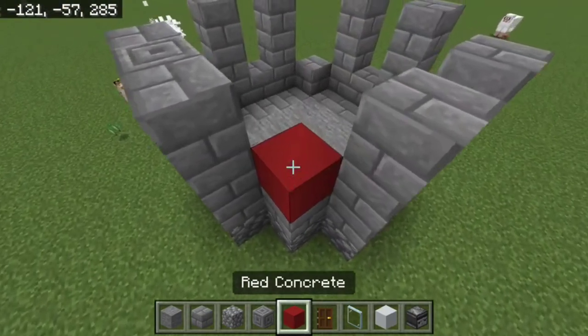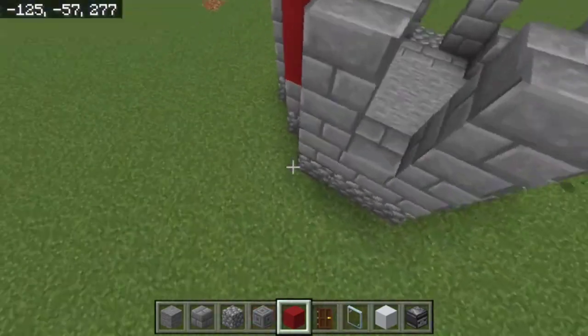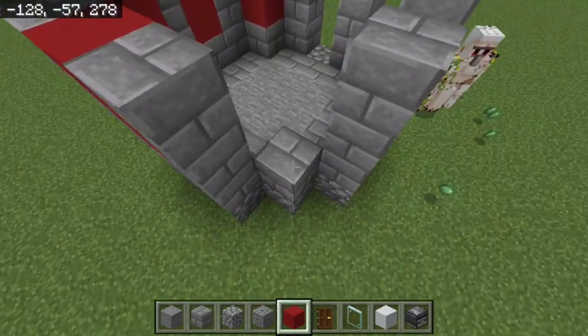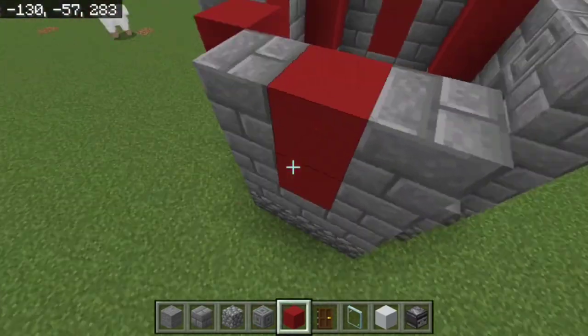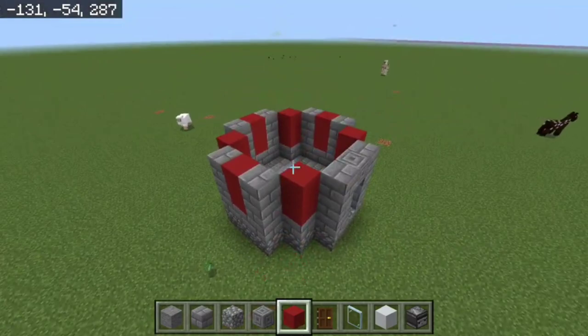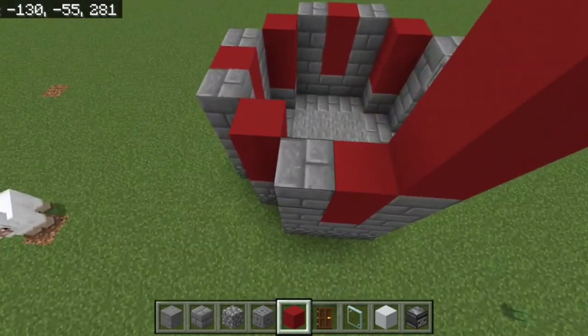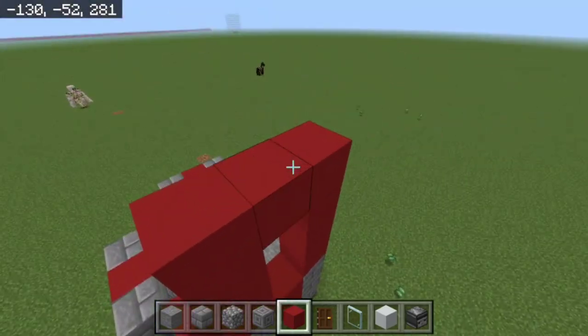Next, take your red concrete and fill it up to the edge here — we're making a red lighthouse. After that, add another four layers of red: one, two, three, four layers of red.